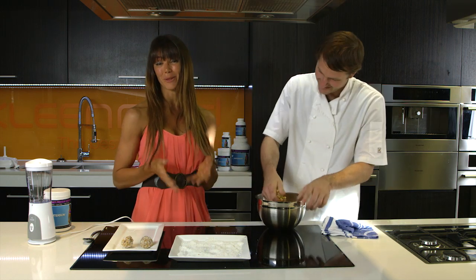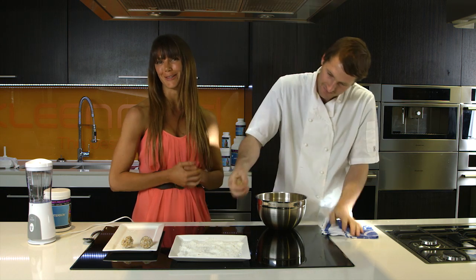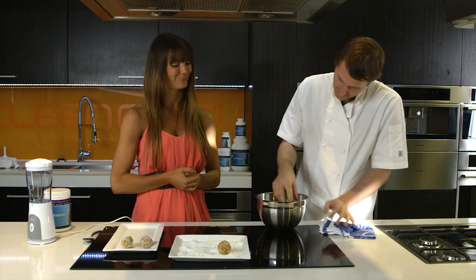So again guys, for the full meal plan, come to my website and have a look at the Simple, Clean and Lean book.